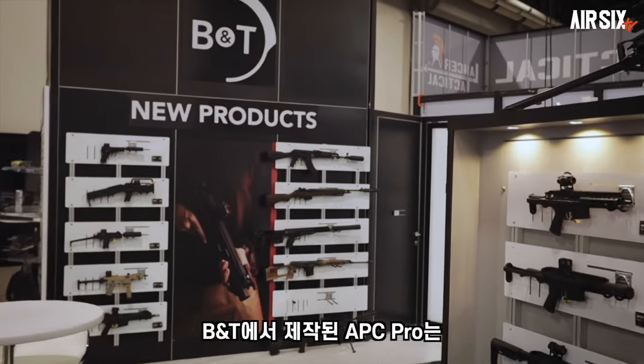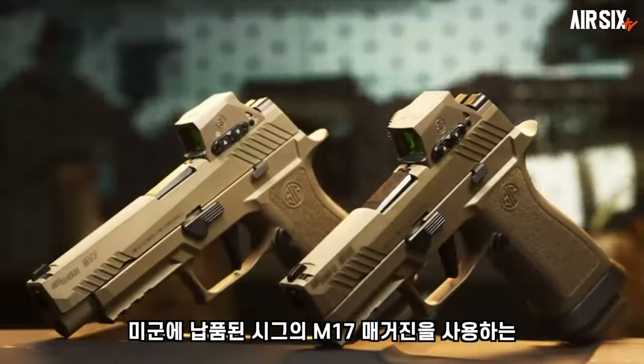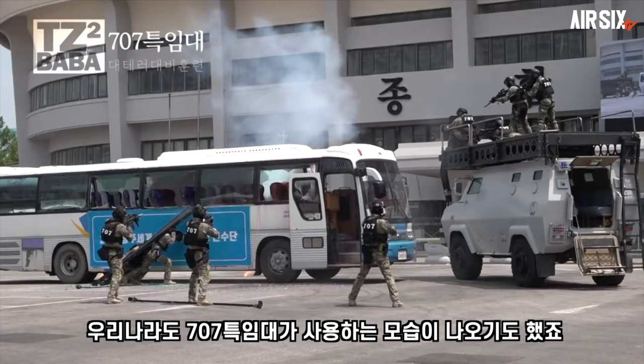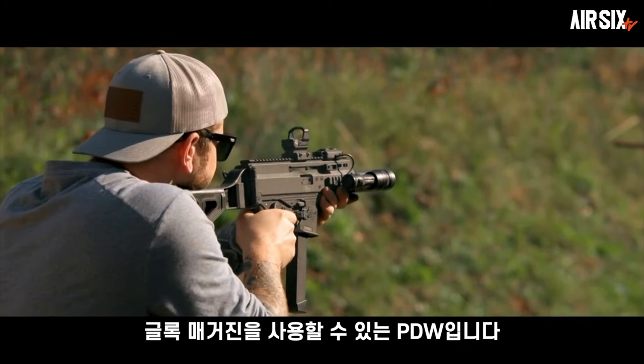In this video, the APC Pro is the 90-7.62mm. The APC Pro has different variations. The APC Pro is also called the Glock magazine version, which has been designed for the PDW.